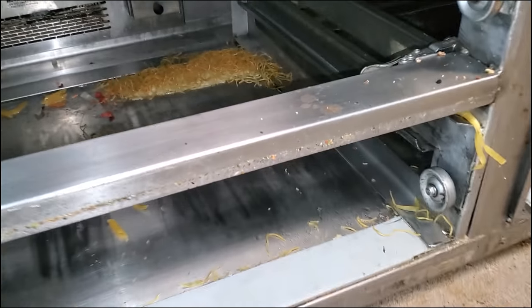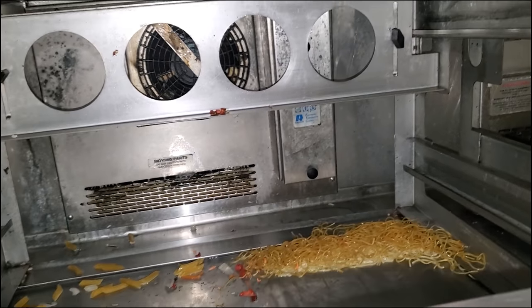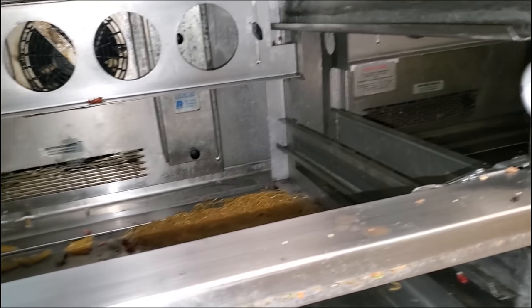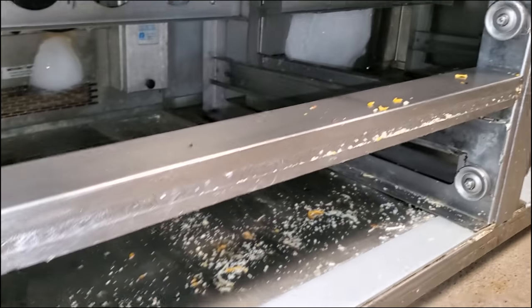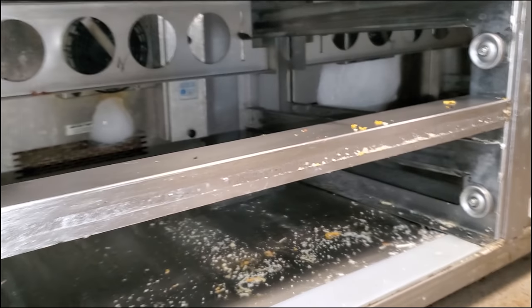We've got some cook's drawers today that we need to diagnose. We had another service tech here who had to top off the charge a couple weeks ago — probably about a month ago, to be honest. We're here to try to find the leaks, and I also noticed that a couple coils are iced up, so we're going to knock that out too.